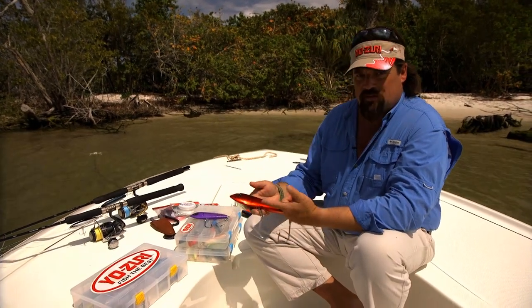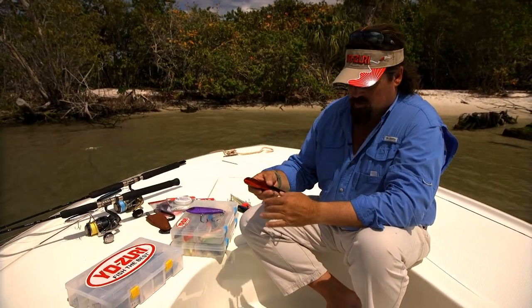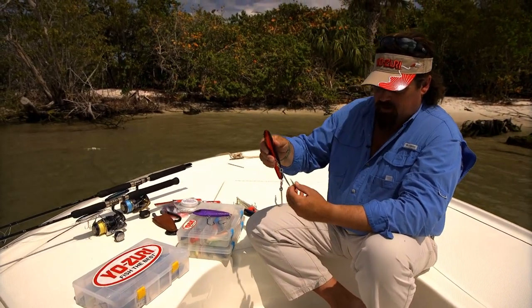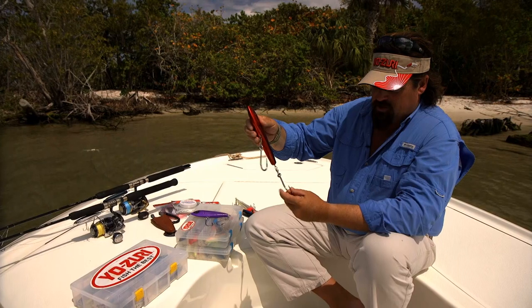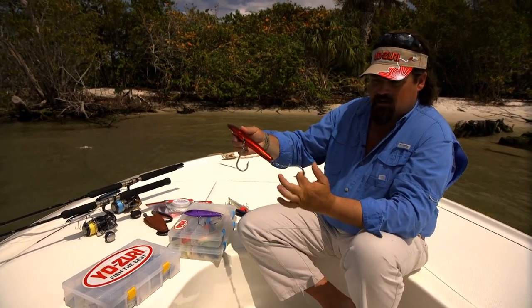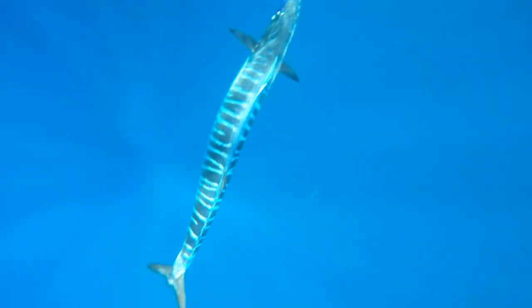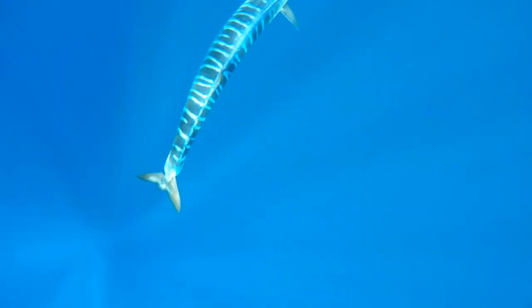All the components are really good. Once again, this is through-wire construction. The ball bearing swivels are great — when you've got a fish on and it's changing directions, it's not going to tear out of his mouth. That's a really nice feature to have on this lure.